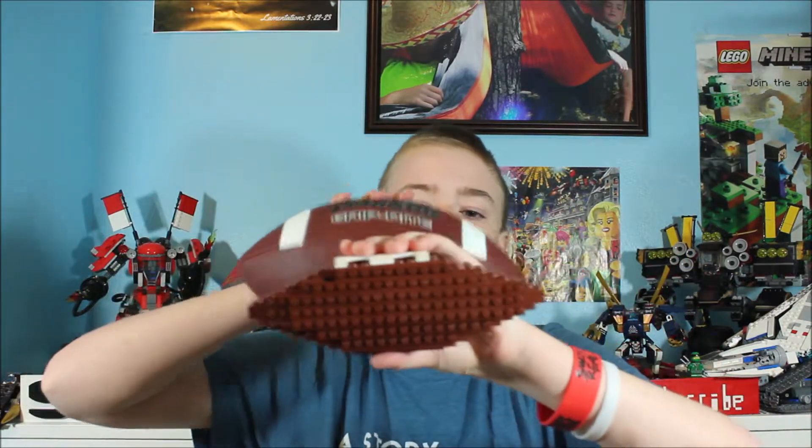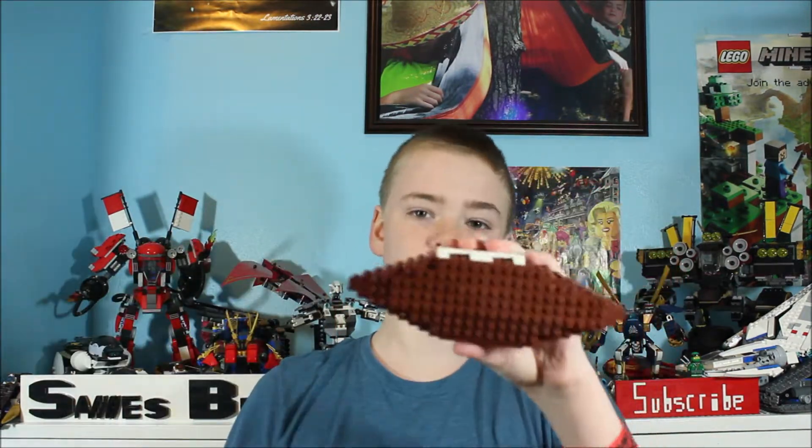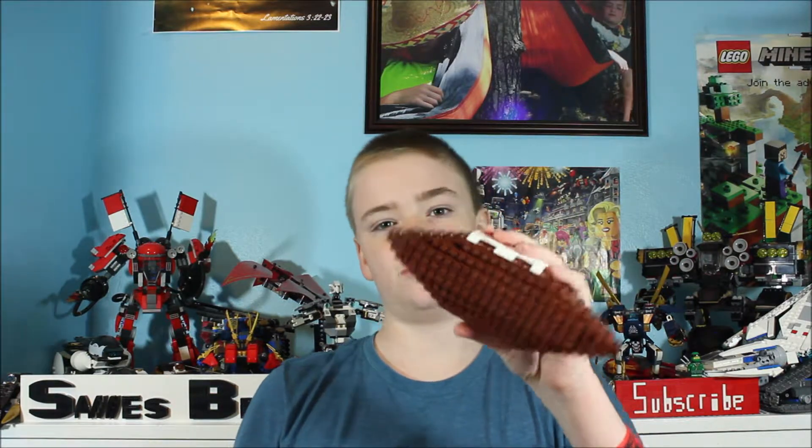Let me do a side-by-side comparison to show you what I'm talking about. Here we have a normal football and here we have our Lego football. Width-wise they are actually pretty close, but height-wise there definitely is a difference. I mean, I'm not super pleased with this but it isn't too bad.